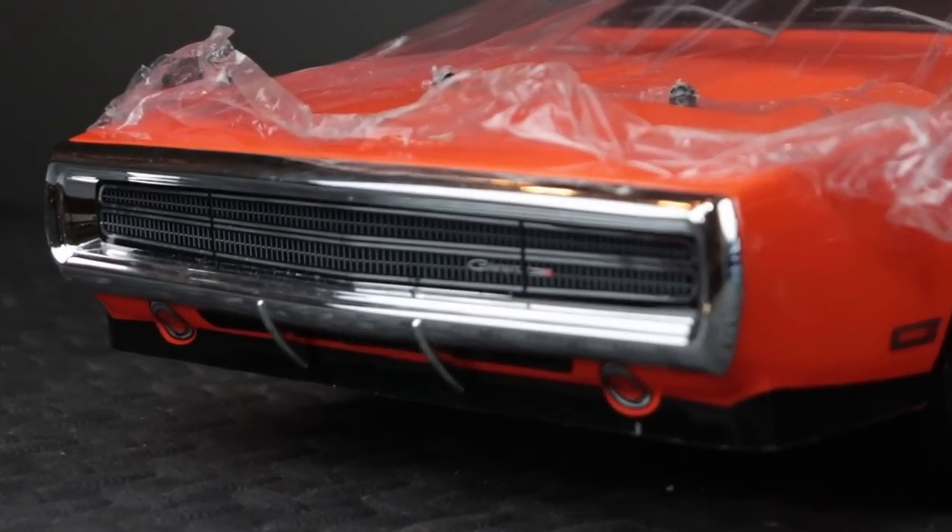This is the first in a series of four videos where I convert each car and show you exactly step by step what it's going to take to make that particular car into a General Lee. This one is first mainly because I think it's one of the easiest and will probably be one of the most popular. The first change I'm going to make is to replace this '70 Charger front end with one that looks more correct for a '69. I'm doing that step first because I don't want to go through all the other steps if I make a mistake here.